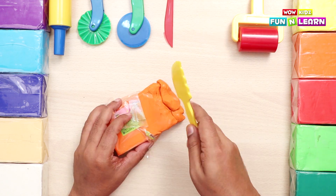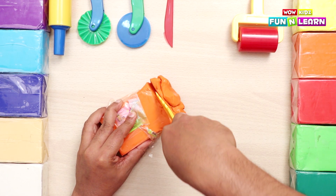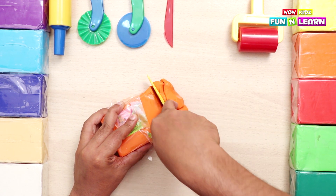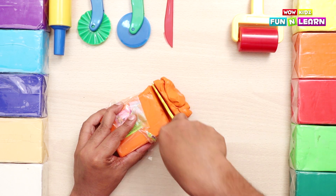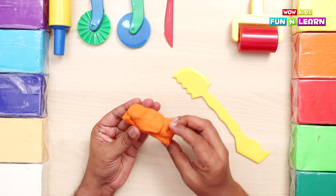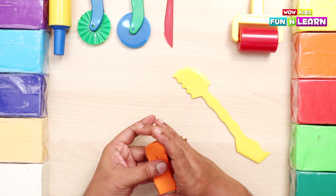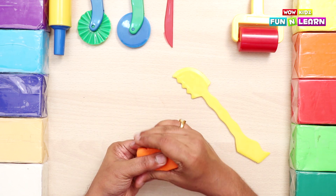We take some orange colored clay and cut a chunk with a knife - just enough to make the fish. Yes, like this. Let's get started now. Let's press it so that it gets soft.